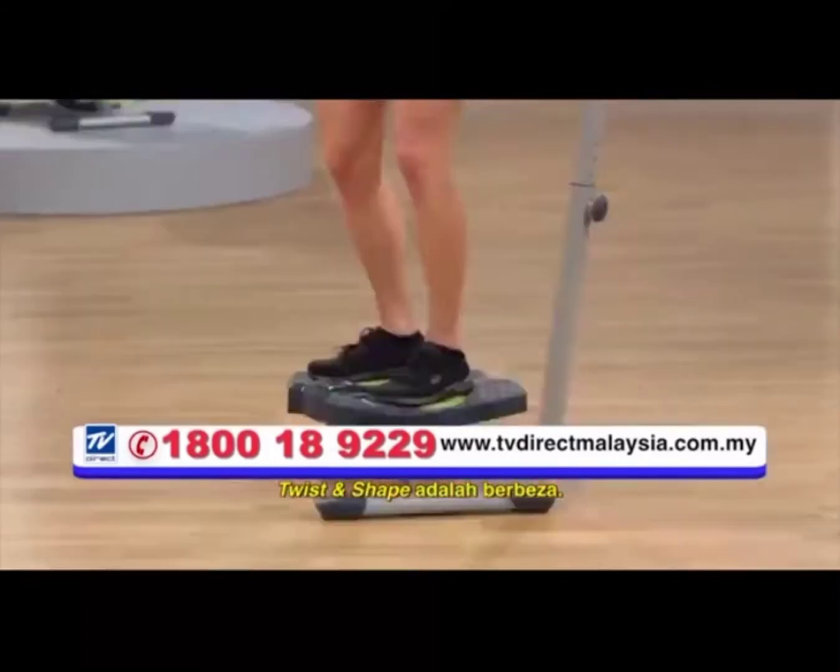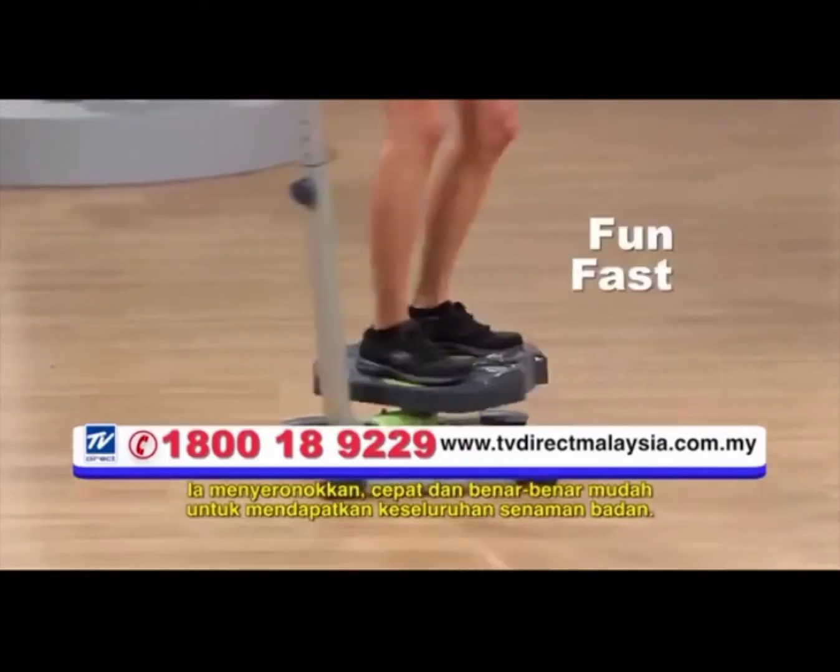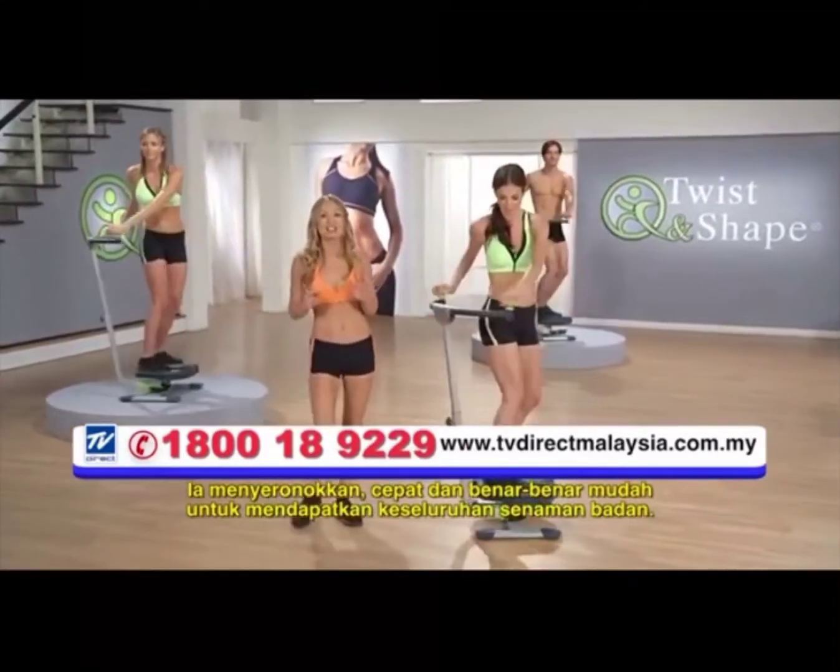Twist and Shape is different. It's the fun, fast, and truly easy way to get a total body workout.